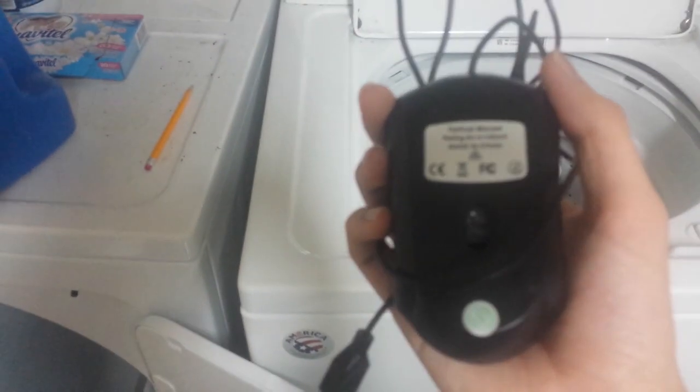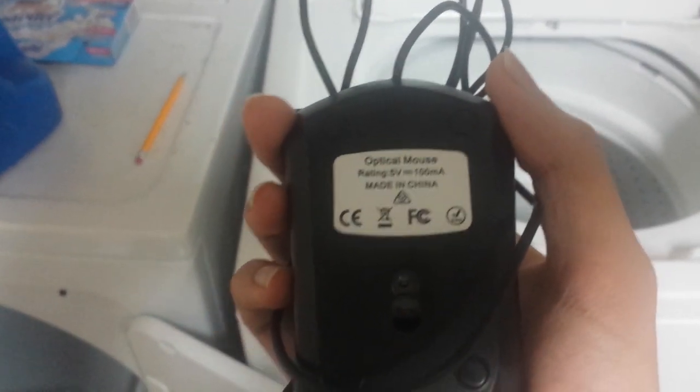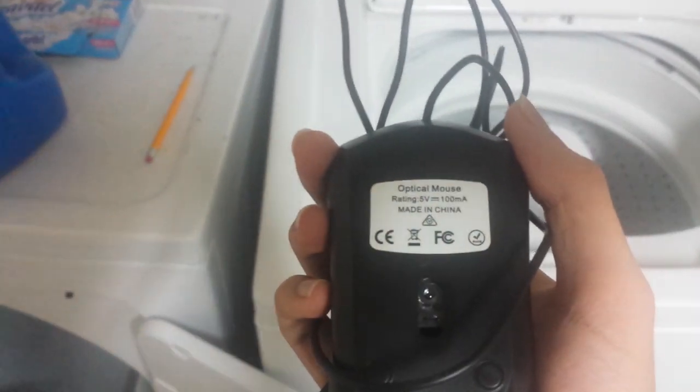Today I'm going to be destroying this China Pride Optical Mouse. And why? Well because it quit working on me. So yeah, let's get started.